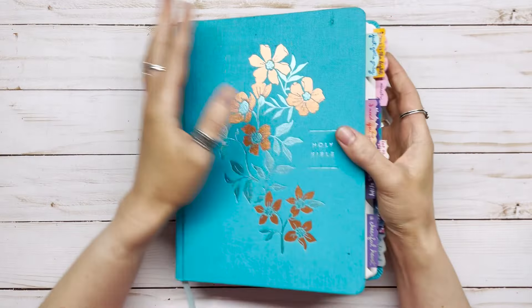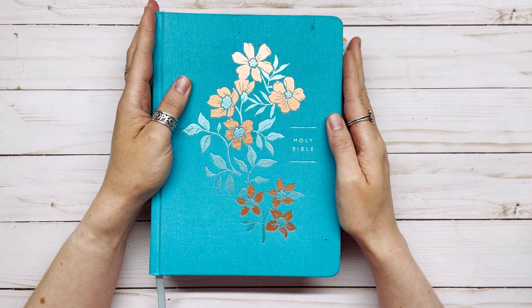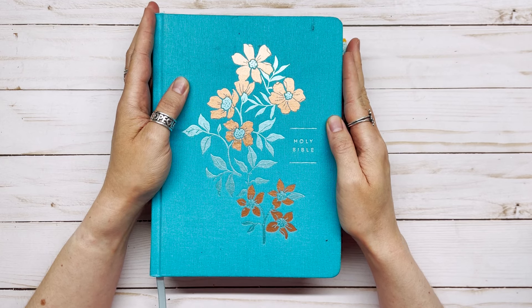Thank you for watching! If you enjoyed these Bible journaling ideas, be sure to subscribe to my channel so you won't miss any of my future Bible journaling videos. Bye!